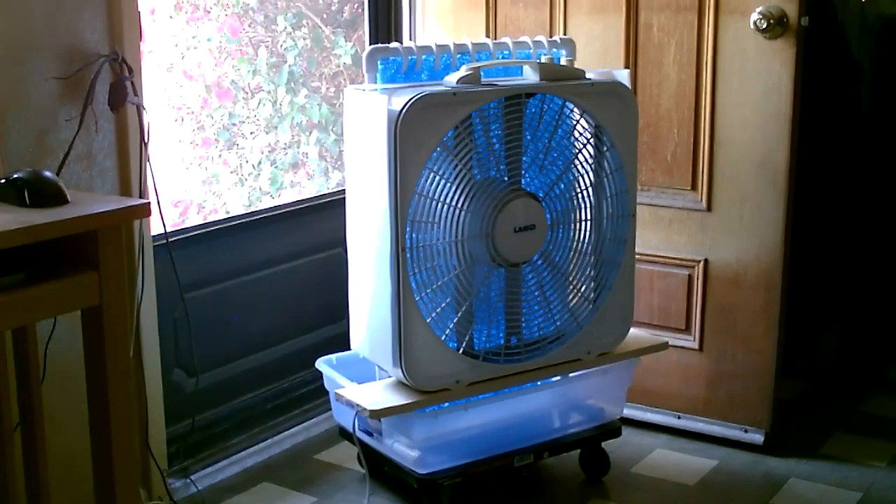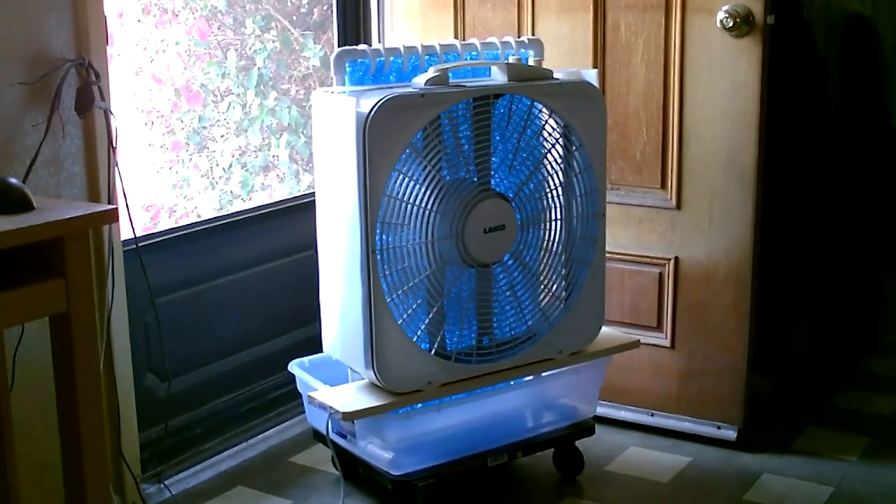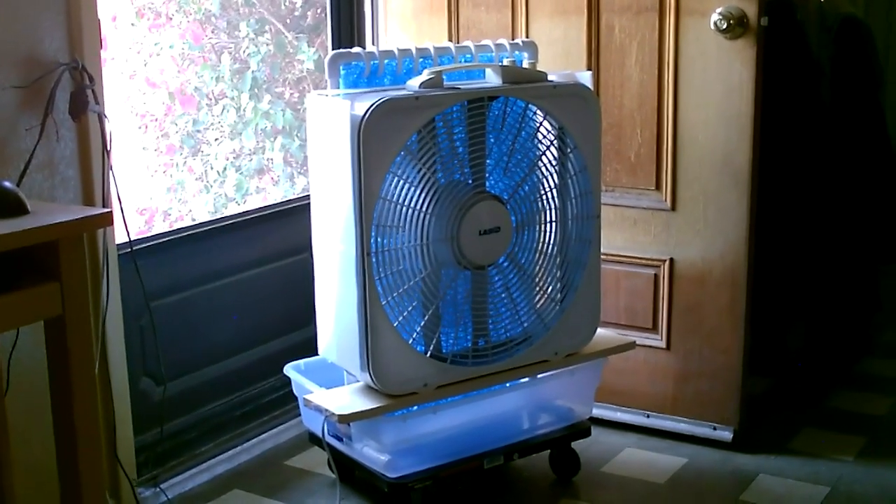Hey there, this is just a quick video to show you how you can easily increase the efficiency of a couple of the 20 inch box fan conversion evap air coolers I've made.